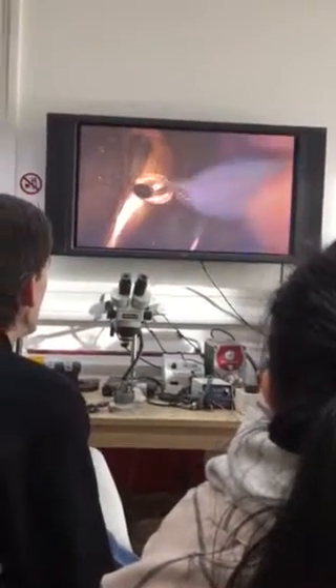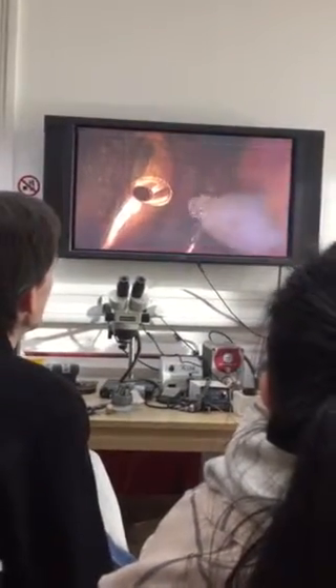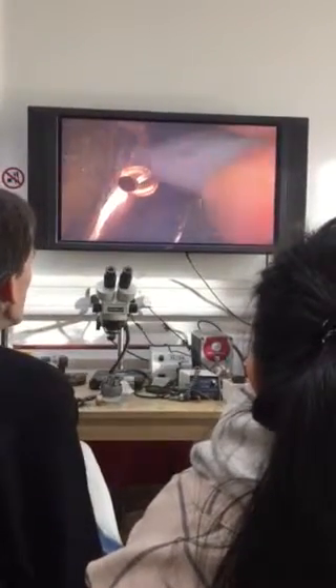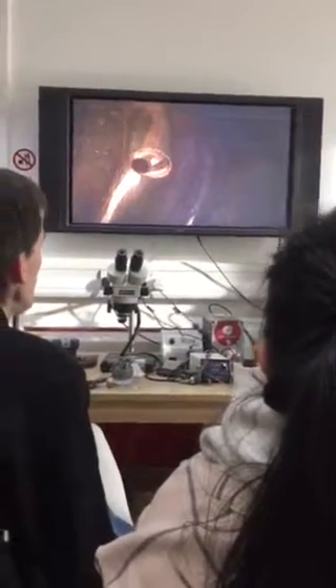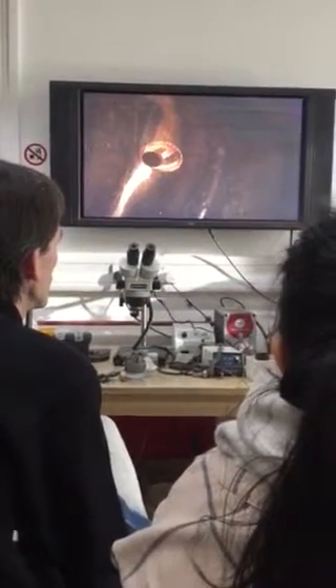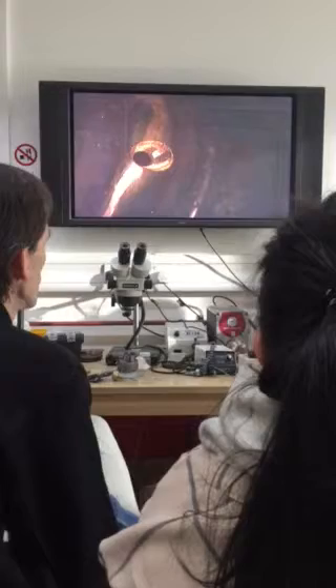I'm going to undercut it to let the stone hopefully go in and go underneath, just in one side. On the opposing side I'm going to tap over and then burnish it in.